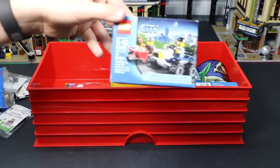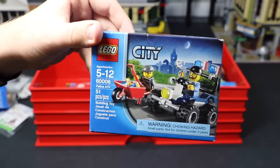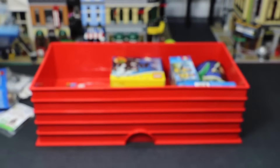This next set here is set number 6006 — LEGO City Elite Police ATV Chase. It's a pretty cool set. I think I had like three or four of these just because I really like the different pieces and stuff that it came with.